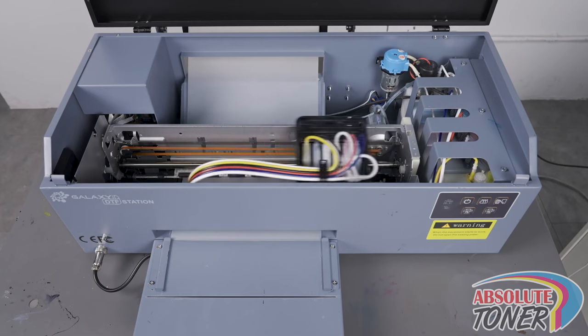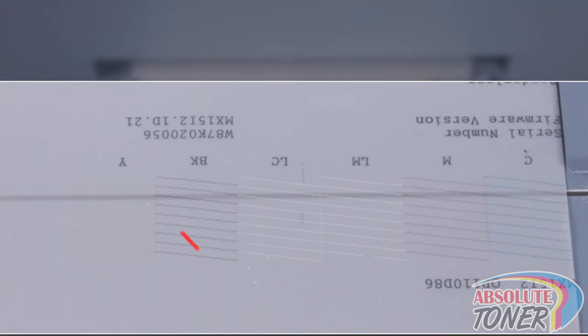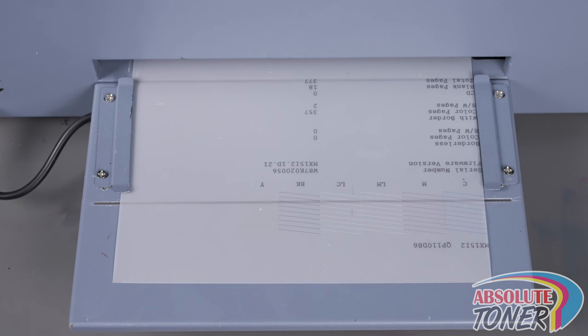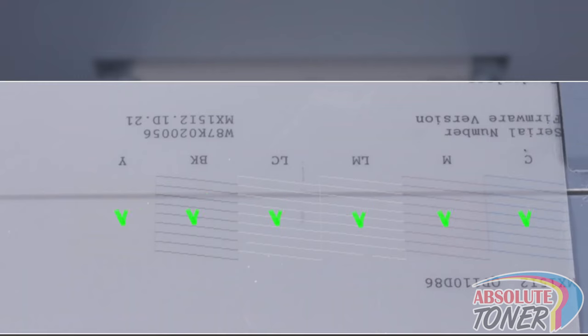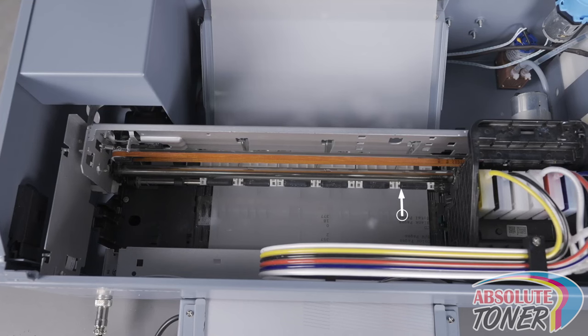Once the head cleaning is complete, click Print Nozzle Check Pattern to perform a nozzle check. This will print a nozzle check pattern on the loaded media. Check the pattern and look for any breakages in the lines — breakages indicate nozzles that are not firing due to a clog. Certain channels like yellow may be difficult to see, so place the film on top of white paper and use a flashlight. If there are breakages, perform another head cleaning and repeat until all nozzles are firing. Once you have a good nozzle check pattern, use the enter button to push the media back into the printer. Make sure not to push the media back until the nozzle check pattern hits the media rollers, as this will cause wet ink to get onto the rollers and smear onto your prints.